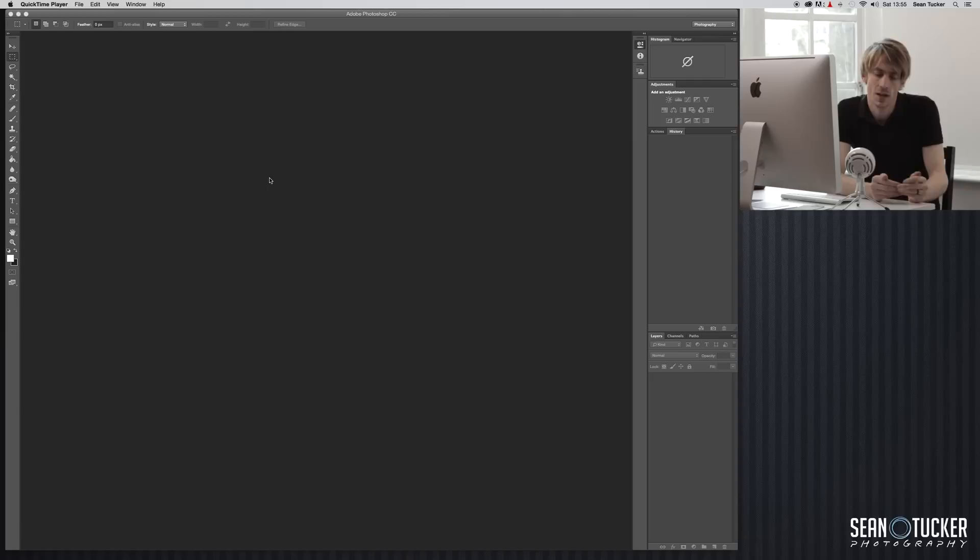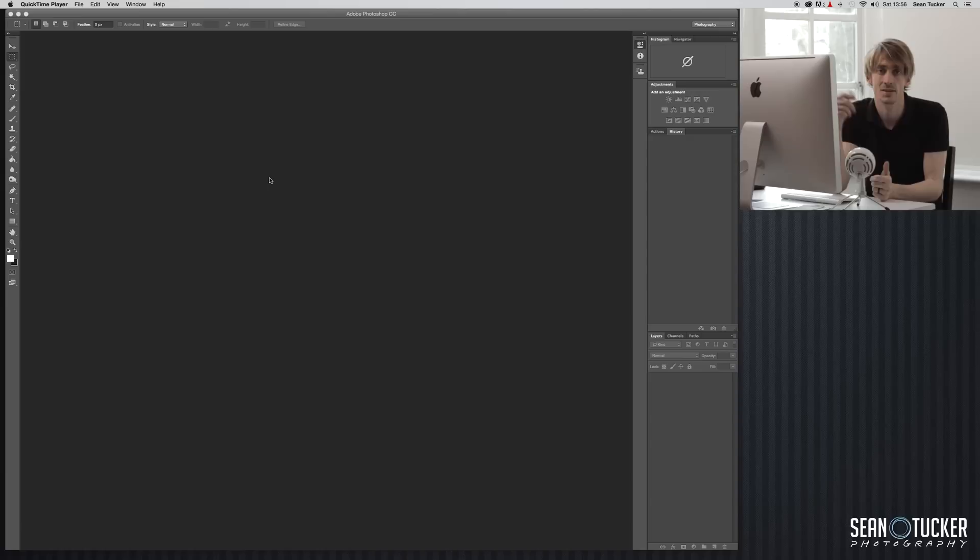In episode two we brought the image into Lightroom, made some corrections, then took it into Photoshop, did some retouching, cut it out, and got our drop shadow — our finalized product image. But you may stock chairs or sofas with lots of different colors of fabrics and want to recolor those images. A couple of warnings first: there's a limit to how much you can recolor. You can't recolor a black sofa all the way to cream — the tones are just too far apart and you'll lose a load of detail.